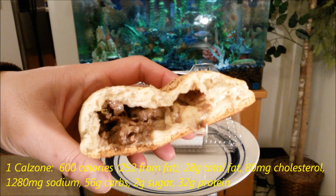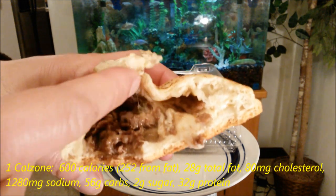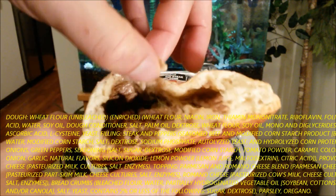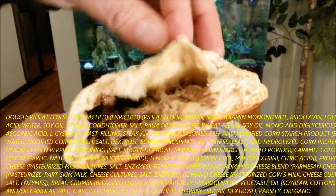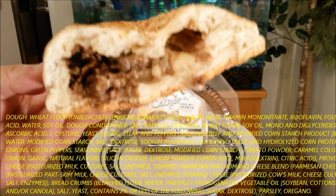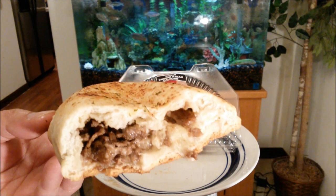Once I got to the middle it was so delicious. Look at that melted provolone cheese with that proper Philly cheesesteak going on — you can even see some green peppers right there, so they're not skipping on ingredients. There's plenty of meat in here, unlike the Hot Pockets. Imagine this as a gourmet big version of a Hot Pocket for only $2.50, and it is good.